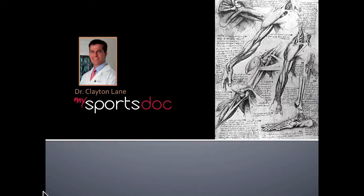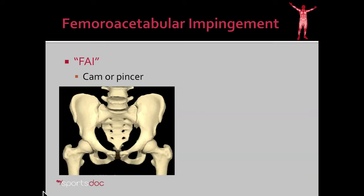This is Dr. Clayton Lane. This video will be about hip impingement and its arthroscopic management. The technical word for hip impingement is femoroacetabular impingement, shortened often to FAI.